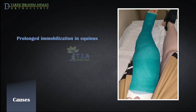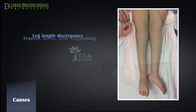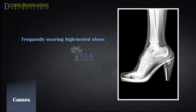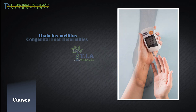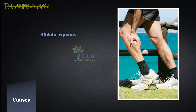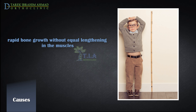Prolonged positioning in equinus, as can happen after an immobilization, can also lead to deformity. Leg length discrepancy is often the underlying cause of unilateral compensatory equinus deformity. Trauma, burns, and limb lengthening can lead to equinus contractures of the ankle. Other causes include frequently wearing high-heeled shoes, diabetes mellitus, congenital foot deformities such as club foot. Equinus may also occur in athletes due to an increase in fibril volume, which decreases muscle elasticity, or due to rapid bone growth without equal lengthening in the respective muscle components.